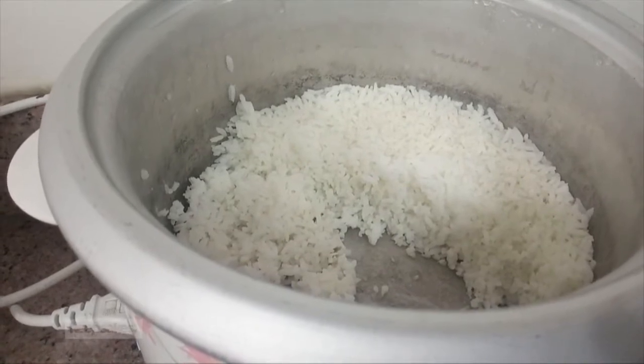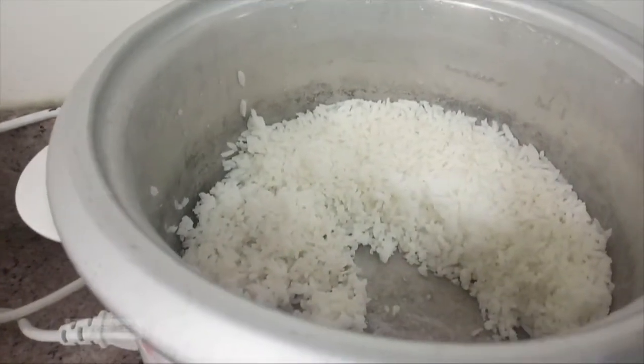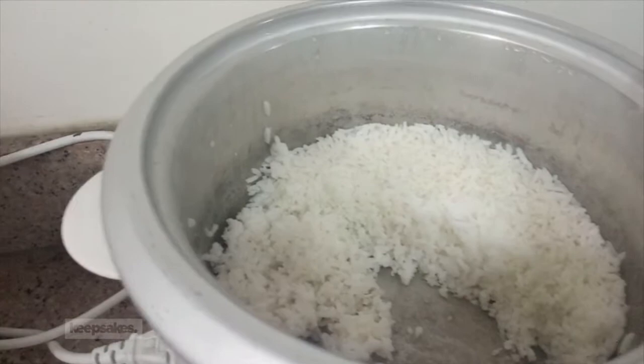Habang iniinit ko yung mantika, mainit. Nagiinit pa lang yung mantika, hindi pa siya mainit pasyado. So ang gagawin ko is ihimahimahin ko muna siya.